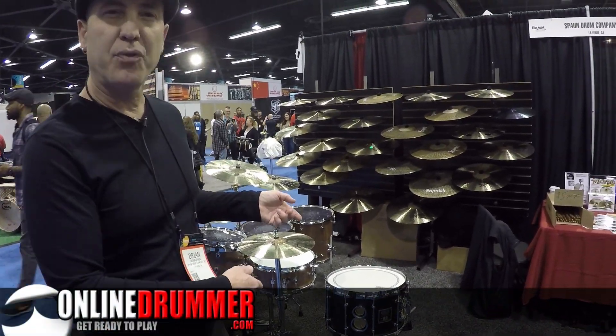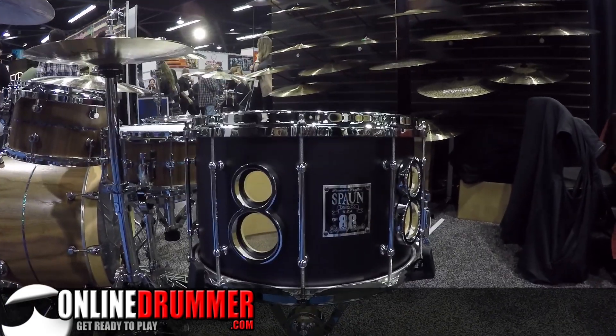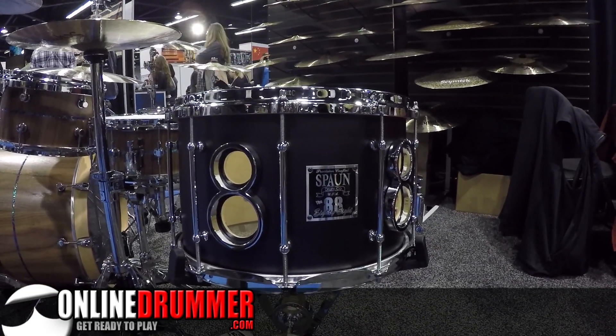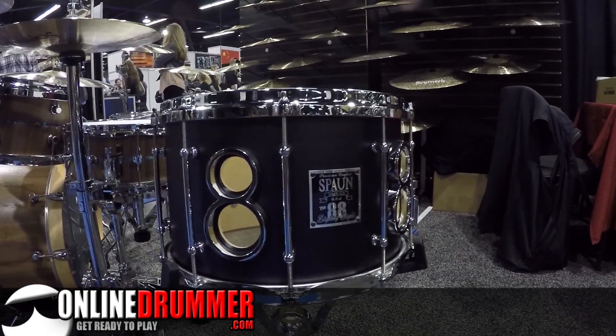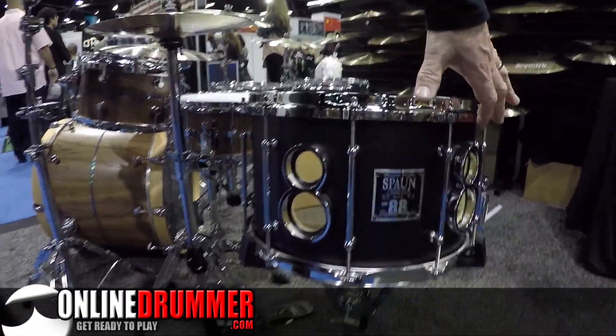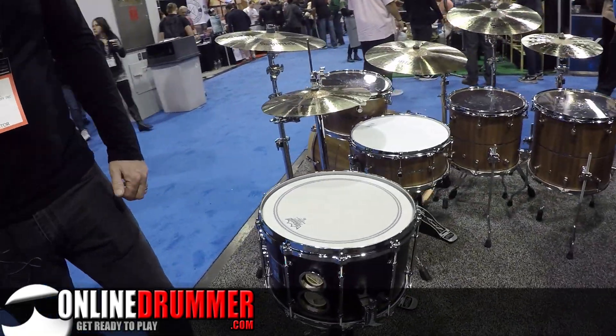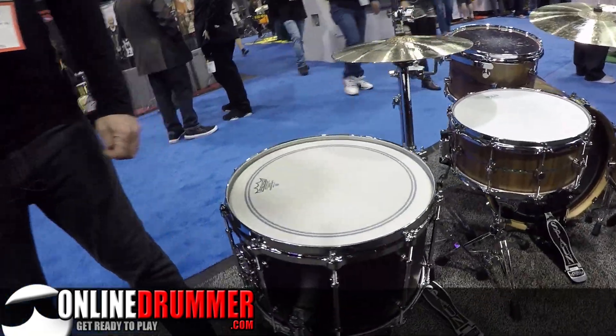Here's a cool snare, just kind of a theme idea. I call this the 88 drum. It's actually 8.8 inches by 14 diameter. It's an 8-ply maple shell, and it's got the dual 88 vents in it. You kind of get the idea of the theme there. It's the big fat rock snare. Sounds great.